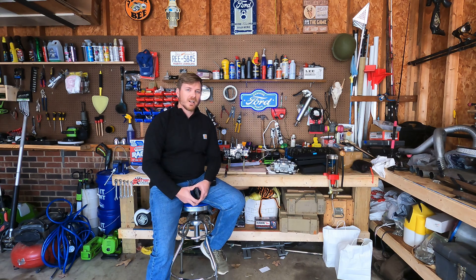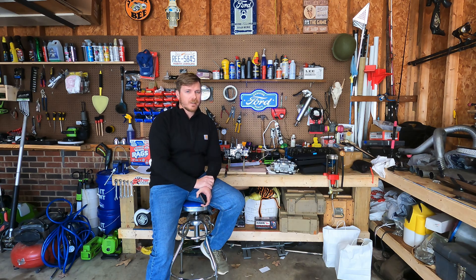Hey y'all, welcome back to Gearhead Garage. I'm going to be doing a second carburetor video on my Brawler 650 CFM double pumper. It's been a really great carburetor so far. I have a little bit of issues with startup, but I'll bring you guys in and let you check it out, and also compare it to my old carburetor.